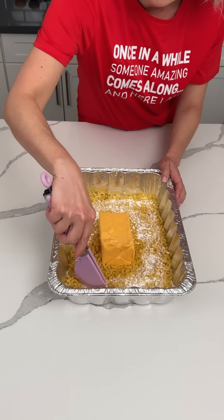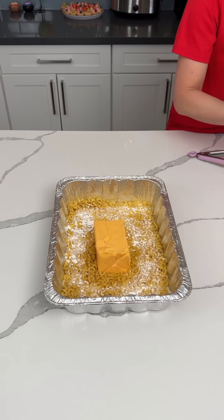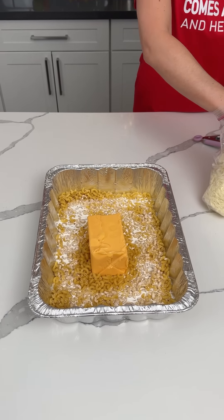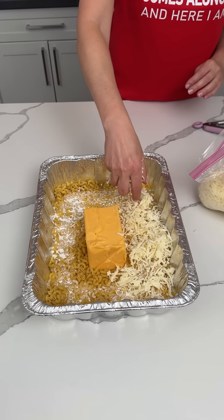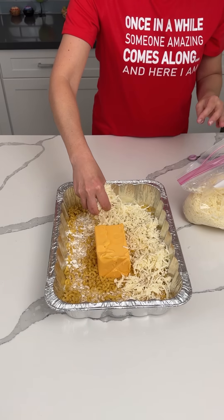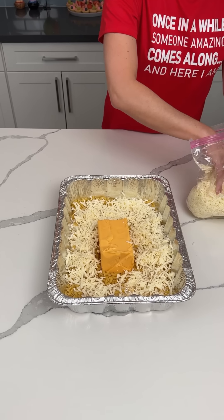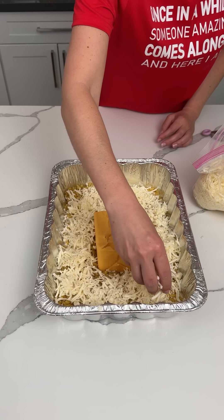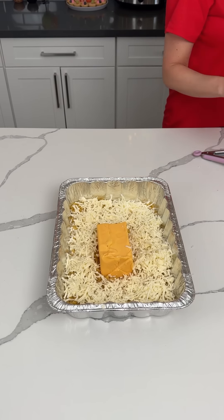I'm going to give this a little mix. Next, we're using some Monterey Jack cheese that I've shredded myself. We're doing a layer of Monterey Jack cheese on top of our dry noodles and heavy cream. We're making a delicious easy one-pan mac and cheese.